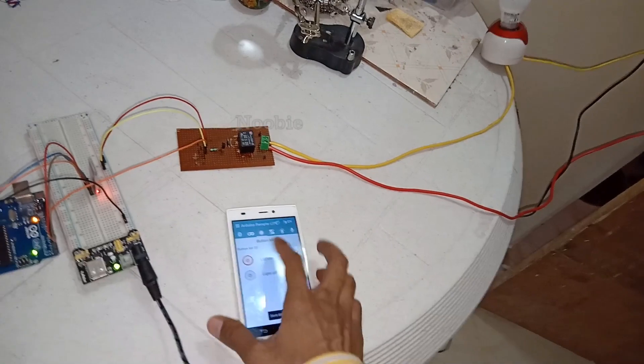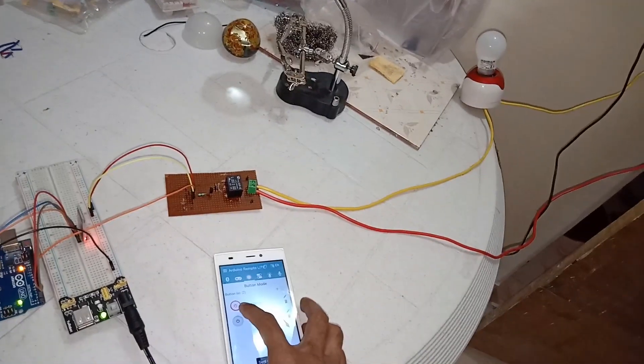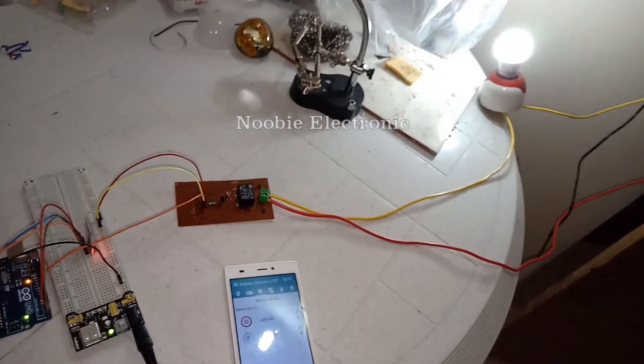And I can turn it off, then on, then off, and on and off again — demonstrating full wireless control of the light via the mobile app.